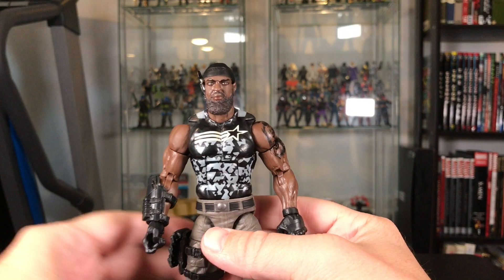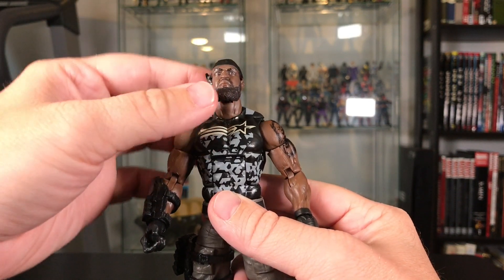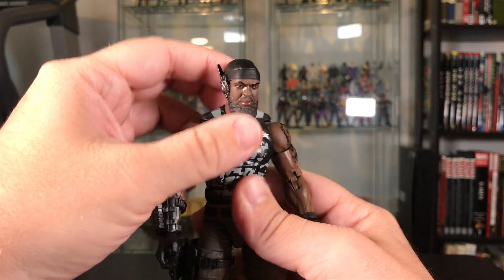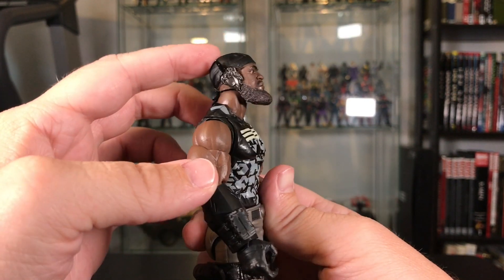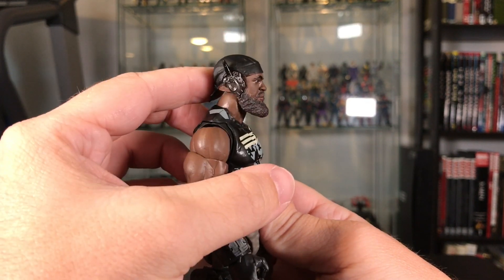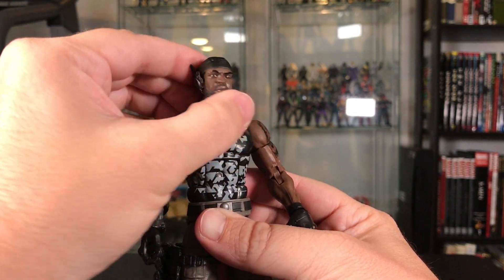Articulation time. His head has some movement — the back of his head wrap, the little piece sticking down, impedes him looking all the way up, but he still has some movement. He can move right and left, so still a decent range.